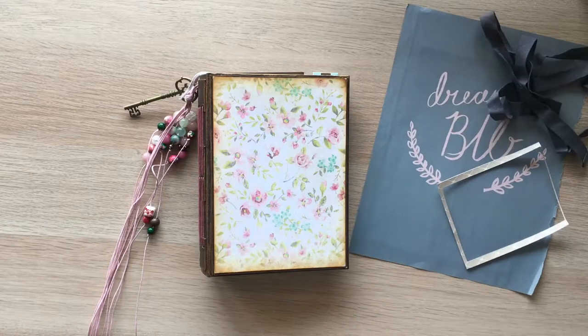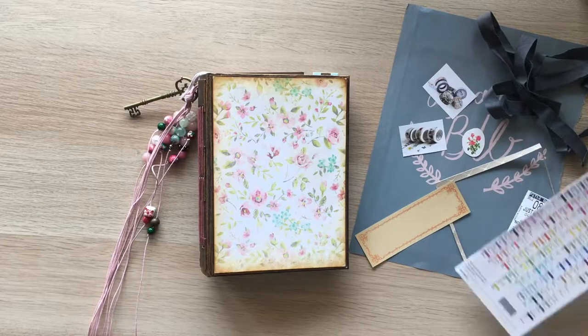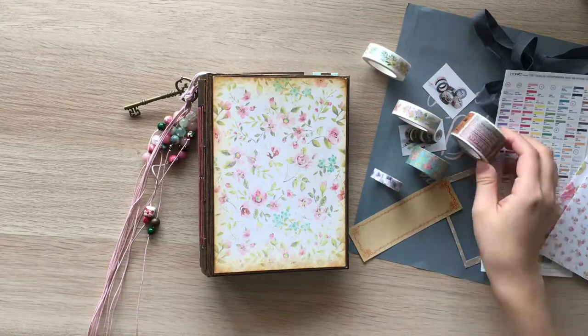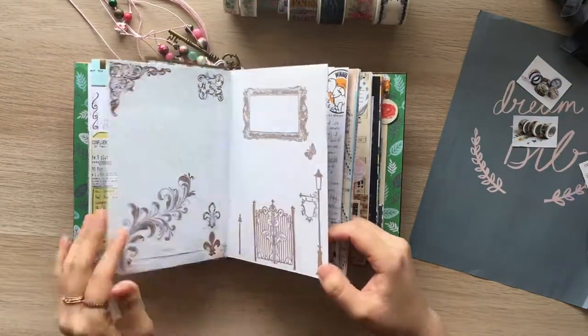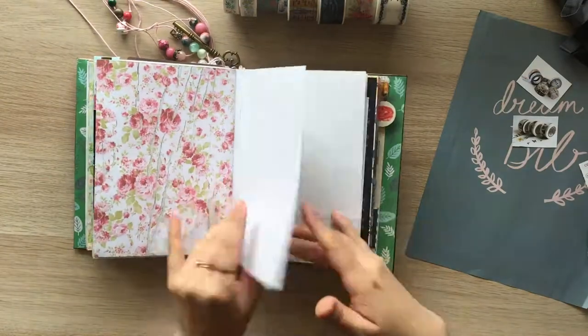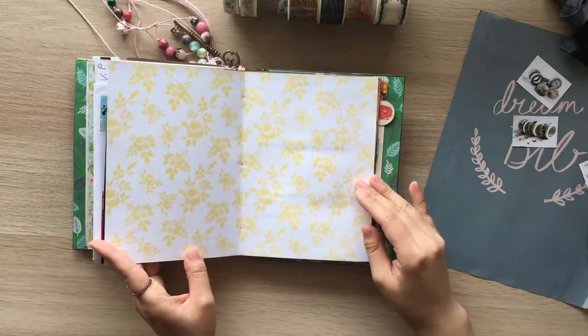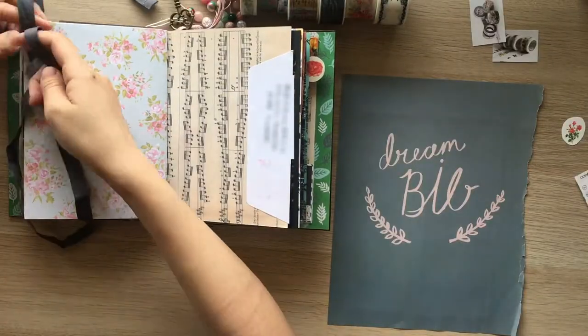Hi guys, it's Alice. Welcome back to my junk journal with me video. Today I wanted to journal about this page from a magazine — I think it was Molly Makes — and this gray fabric ribbon which was attached on my pajama. It felt off from the pajama but I wanted to keep it in my journal.